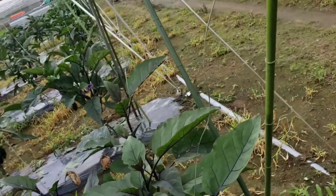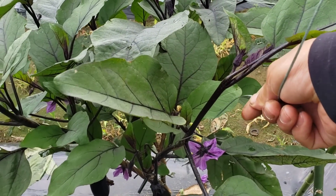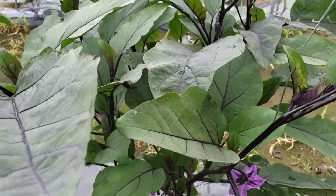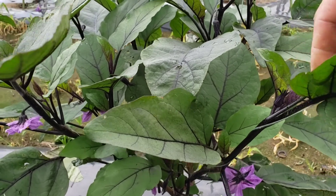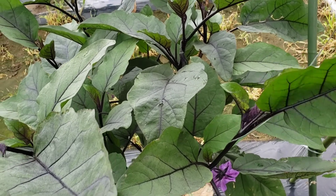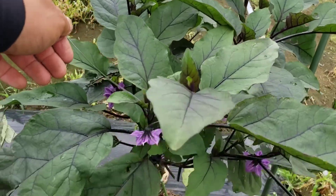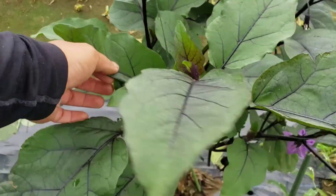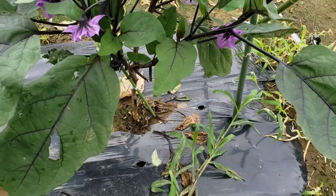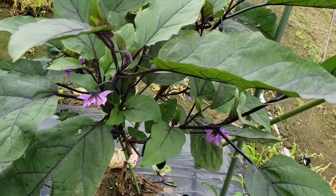Ganyan po ang trellising. Dito makikita natin na yung ating talbos ay medyo lumalagpas na sa ating pinupulopot na trellis. Ang gagawin natin ay i-twist lang natin yan — dahan-dahan. Hindi tayo mag-apply ng masyadong pressure, baka mabali ito. Napaka-sensitive nito. Ganyan, at nakaposisyon na siya — mayroon na siyang sandalan. Kahit hahampasin ng medyo malakas na hangin, hindi po yan mababali. Ganon din sa kaliwa — pangalawang line. Matibay na siya, kahit hampasin ng hangin okay lang, hindi na masyadong mababali.